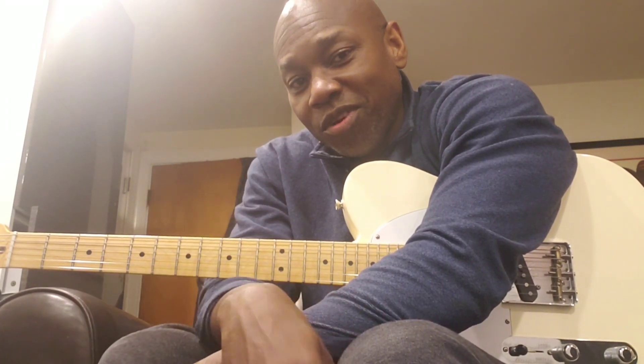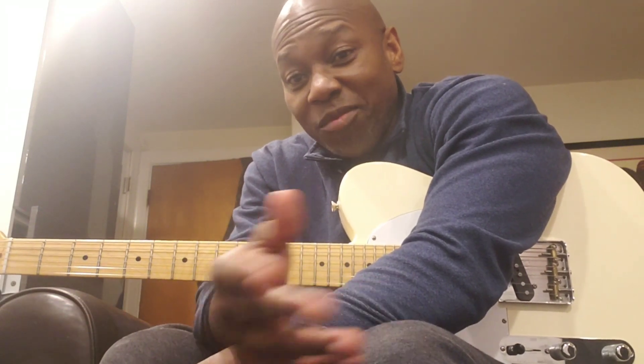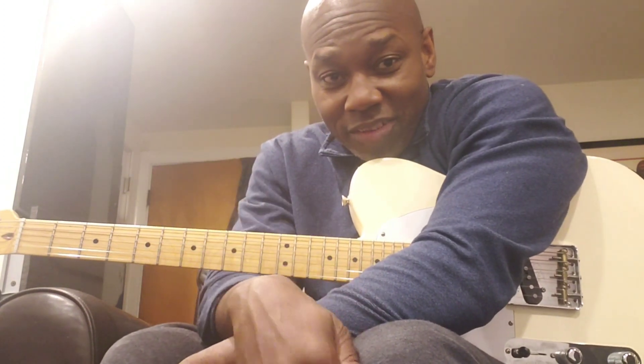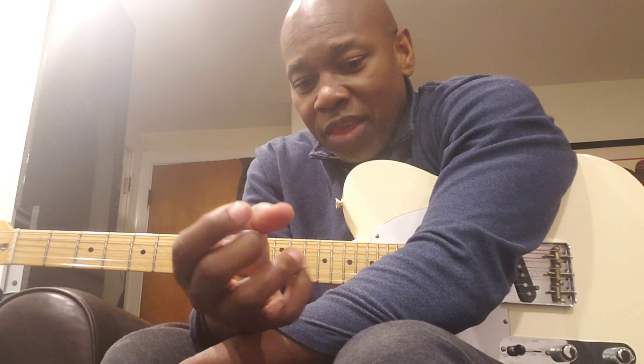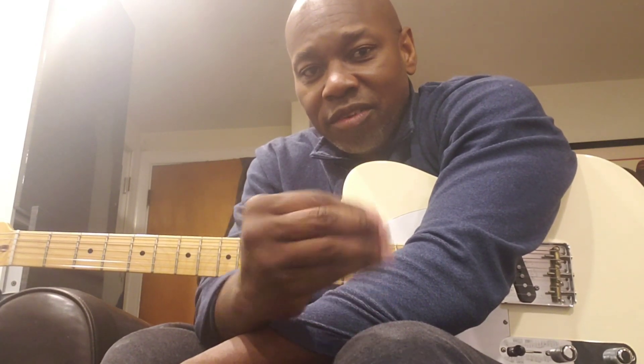A lot of times when I go to a music store and I'm trying out these tellies, most of them are 10s, a lot of them are 9s. I didn't even know there were 8s, but there's stuff that's actually strung with 8s. For me, it's more about feel. The lighter the gauge, the slinkier it can get.